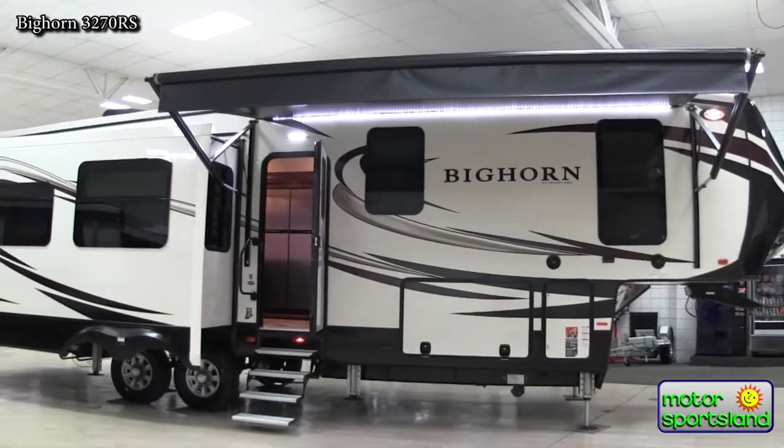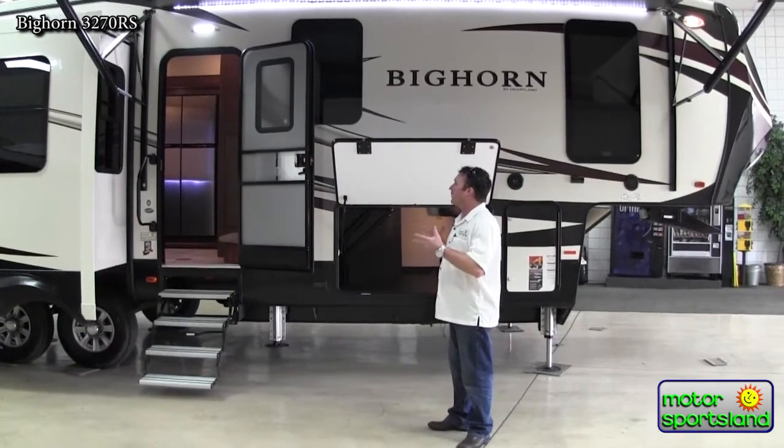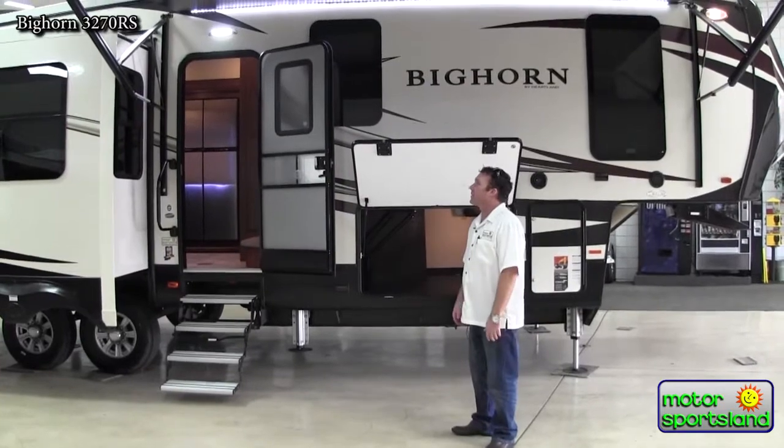The Bighorns are a full residential trailer. That means they're a four season trailer. Nothing will ever freeze, no matter how cold it gets. If you're in super cold temperatures, you can skirt them to do extra stuff, but at least you know that you're going to be safe.